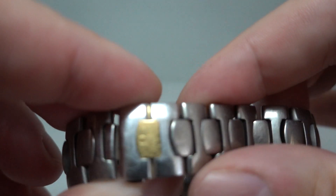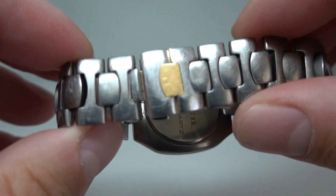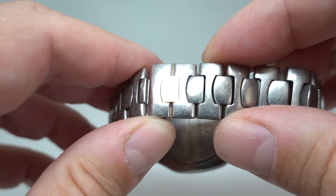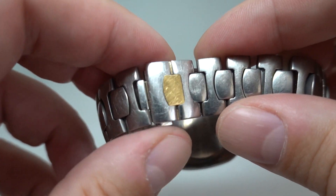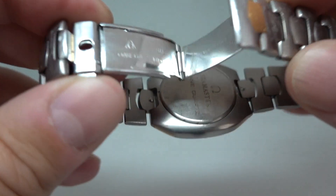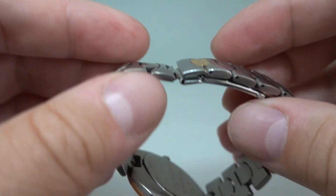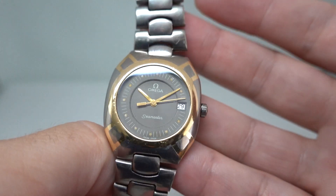It's the original dial, the original movement, the original signed screw-down crown, on the original bracelet which has got a bit of wobble to it — they're not the strongest. It has got the gold ingot in there, it is worn, and it's got the extending bit to help you get it on and off.